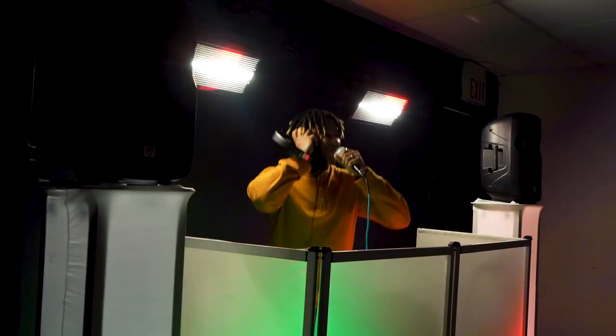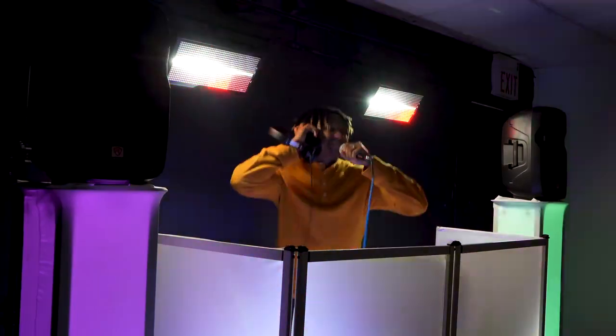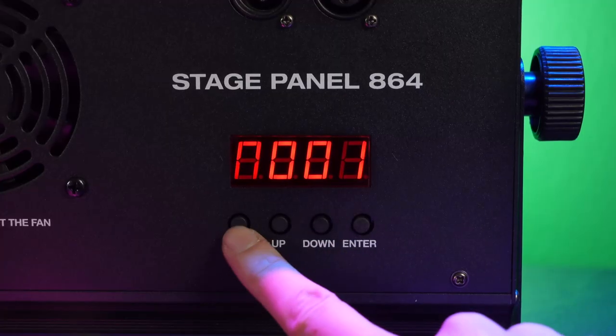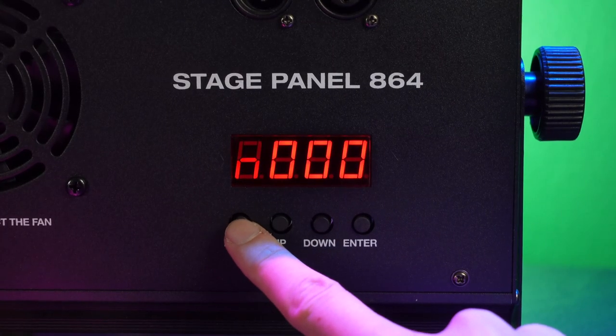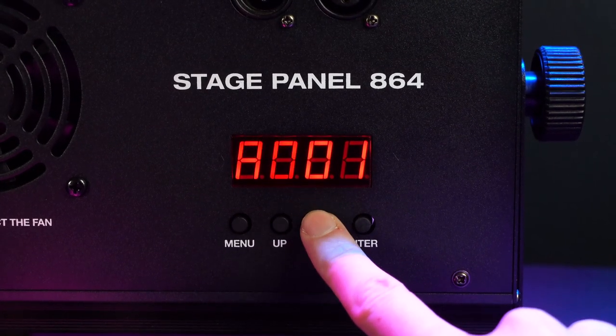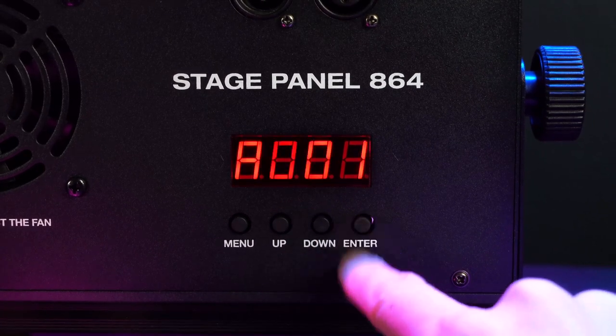There are several mode options for the Stage Panel 864 that you can toggle through using the buttons underneath the LED display on the back. Use the menu button to cycle through modes, the up and down buttons to change the value, and the enter button to save your changes. Pressing enter on a certain mode will also have your light remember the last preset when you turn it off and back on.